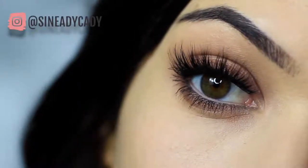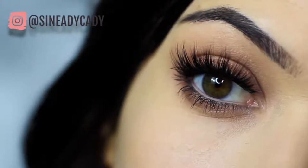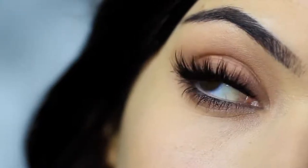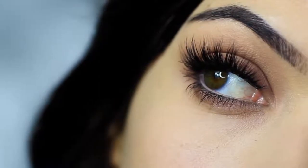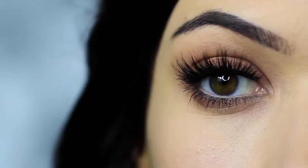In this Monday makeup lesson, I'm going to be teaching you how to recreate this makeup look. If you're new to the channel, click subscribe below — it's totally free. If you're already subscribed, thank you and welcome back. Hope you enjoy this look — let's get started.